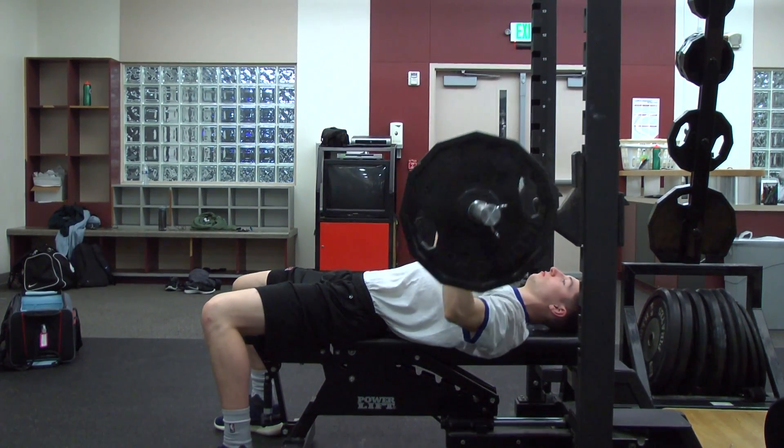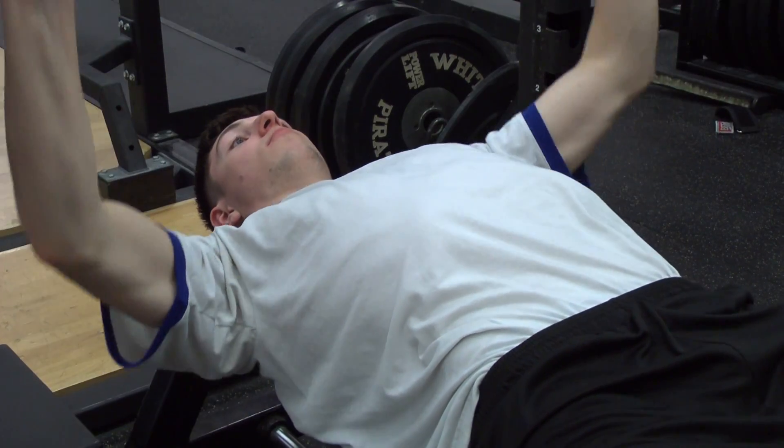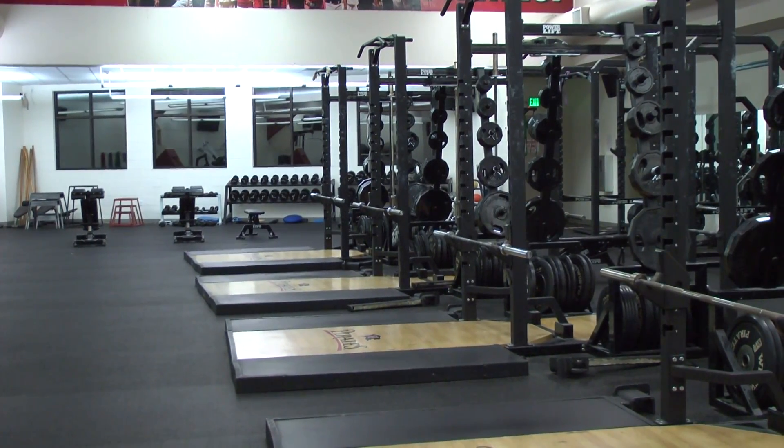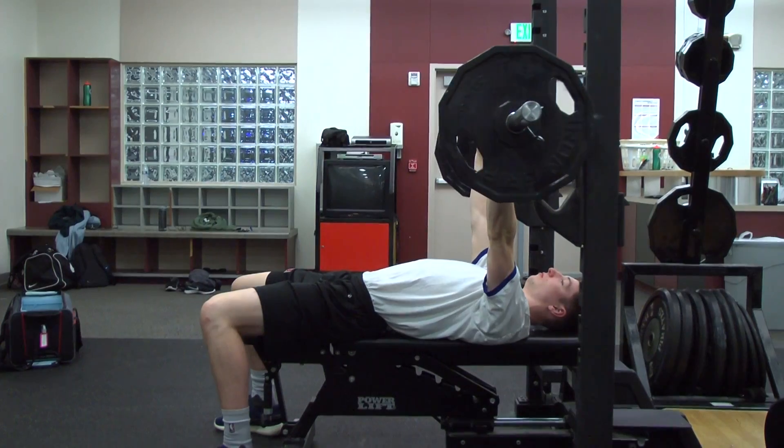The bench press is one of the most important upper body exercises when working out. Not only is it crucial for upper body muscular development, but it's an exceptional strength builder. This exercise requires the use of correct muscle groups and focus on proper execution.